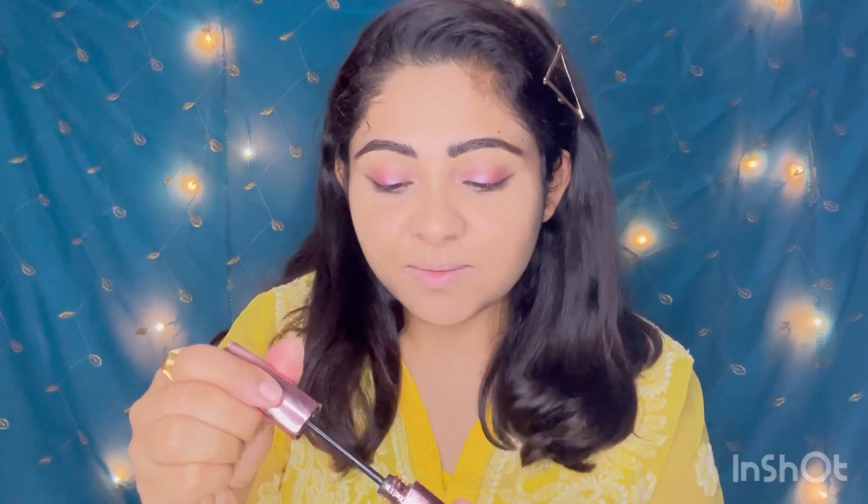See how pretty the brows look! Now I'm going to apply my mascara. My eyes part is all done — look at it, it looks so elegant and so beautiful.